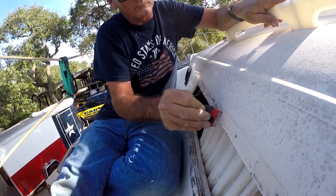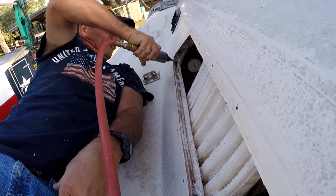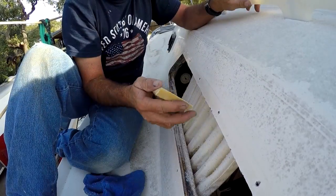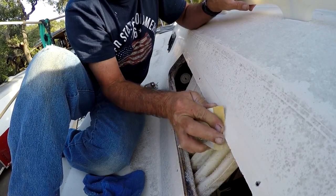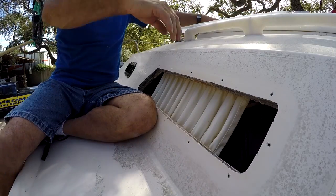Go back to the outside and finish removing all of the old silicone. I used a die grinder to clean up some of the inside areas to make it nice and smooth. Sand around the edges with about 150 grit.